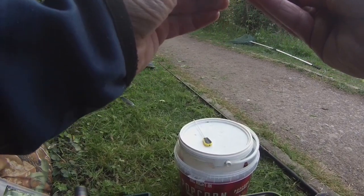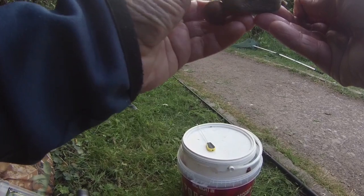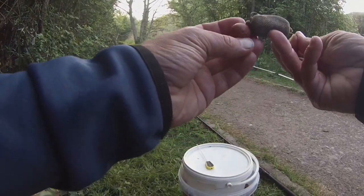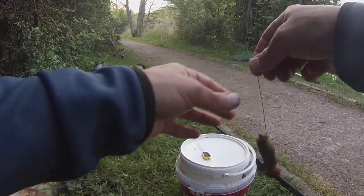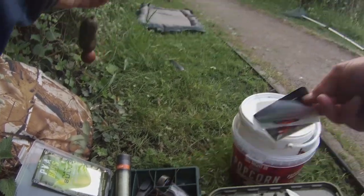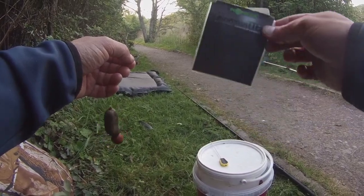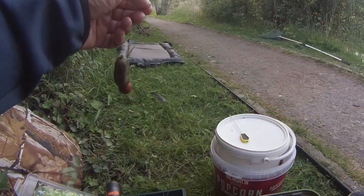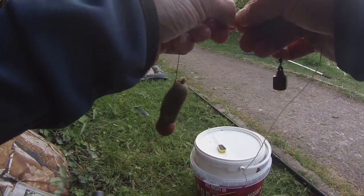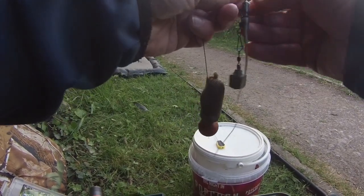Still haven't had any action on the other rod - might change the hook weight on that. I've got some wafter bait so might give that a shot afterwards. Just clip that up onto the lead onto the hybrid lead clip - dark matter leader from Quarter. Just clip that on the end, nice and easy.